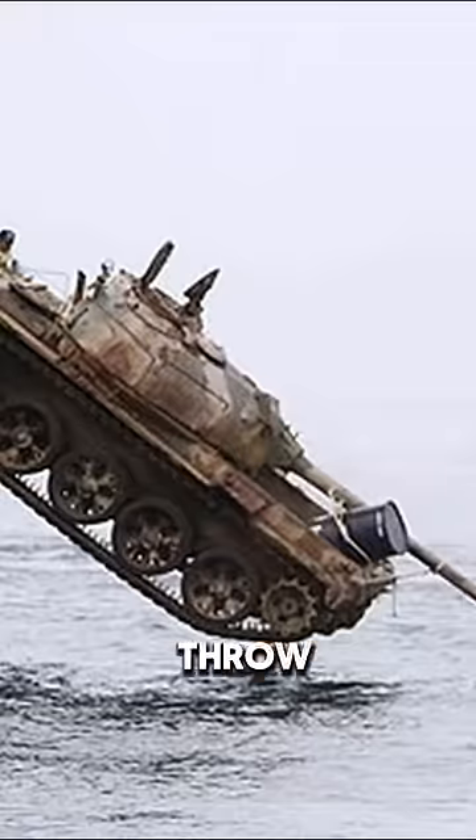So the best way is to throw it into the ocean as an artificial reef to rebuild the seabed ecological environment.